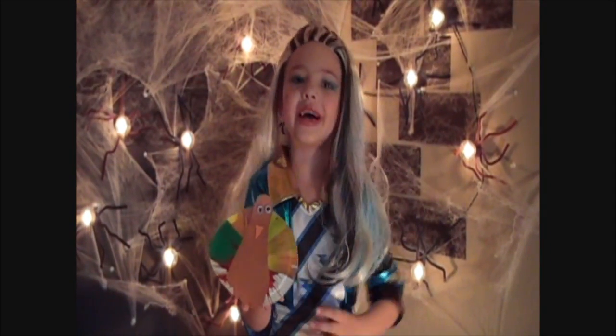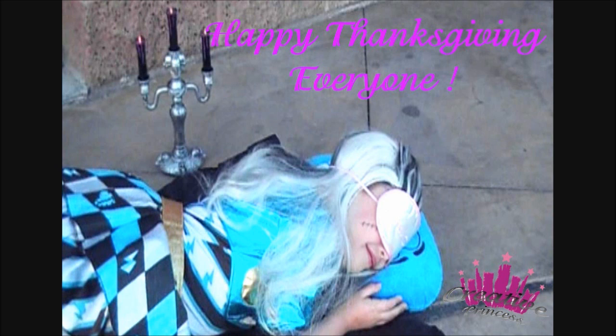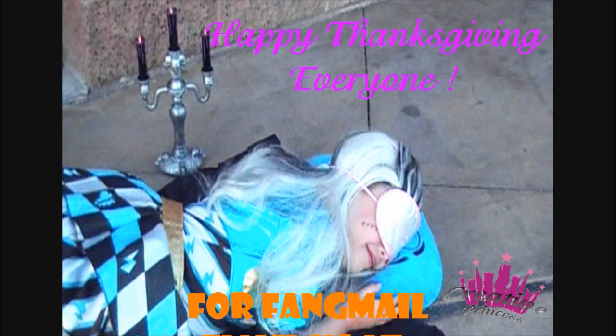Happy Thanksgiving everyone! Have fun! That's it for Frankie's Fright Nights. Enjoy your holiday everyone, and see you all next week! Gobble gobble!